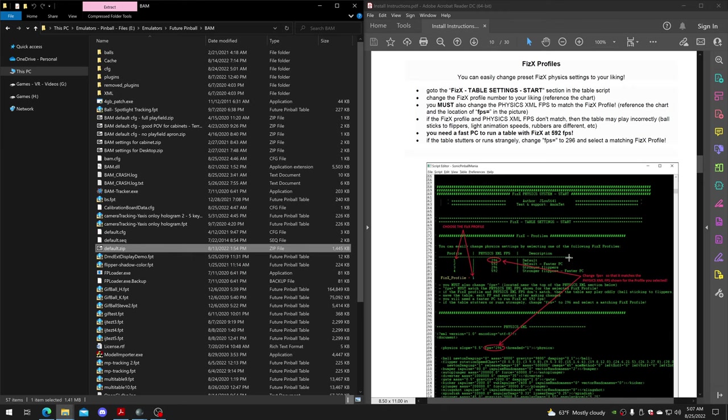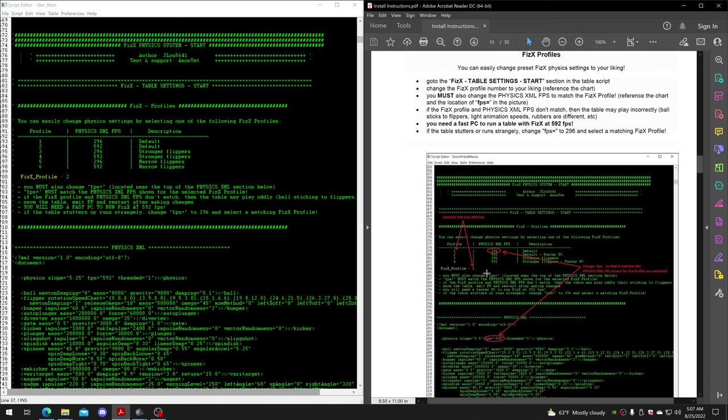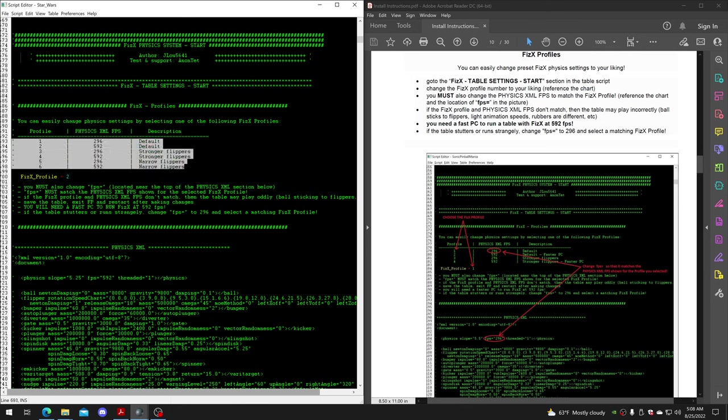Scrolling down, you'll come to the physics profiles. This is something I'm doing on my tables. A profile is just a group of all the settings being changed at one time, instead of you having to go and finagle all that stuff individually. If you want to change settings, you change your profile number to whichever one you want.